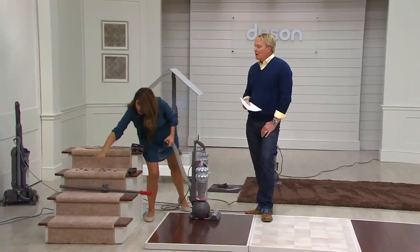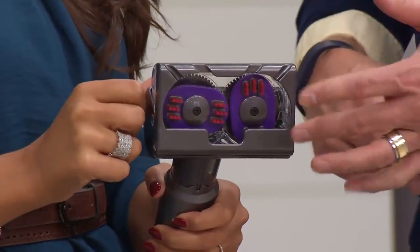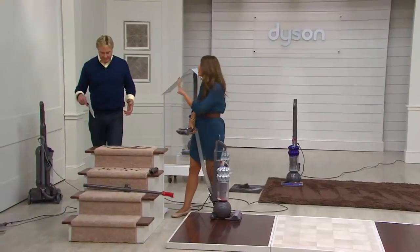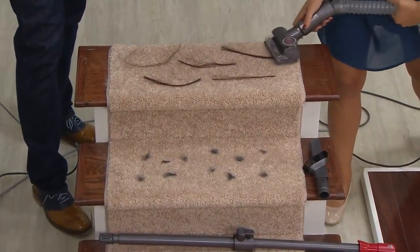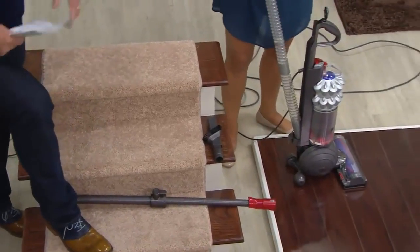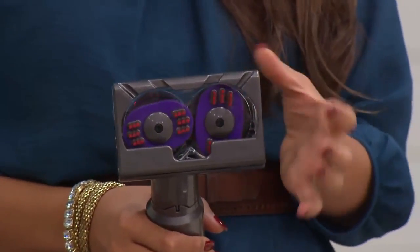Here's the tangle-free mini turbine tool — worth every nickel. You're getting it with our Today's Special Value. How many times have you had to get a knife or scissors to cut all the stuff out of a brush bar on a tool? Not anymore. Dyson reinvented even the mini tools. We're going to pick up longer hair and real pet hair. It's called the Animal because 75% of Dyson owners are pet owners. Look at that — all of the hair doesn't stick into the tool. You don't have to cut it out — it all goes into the vacuum.